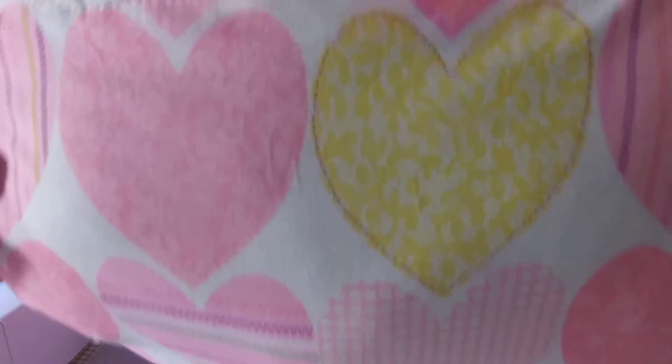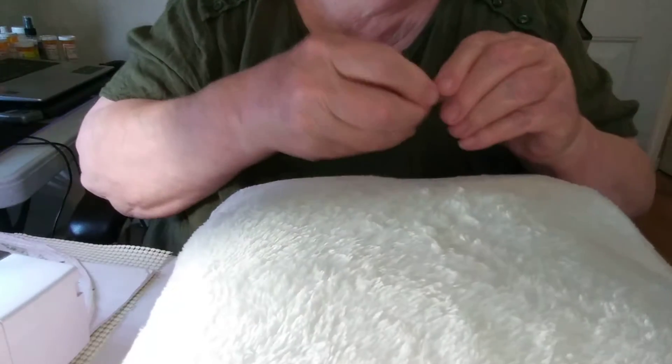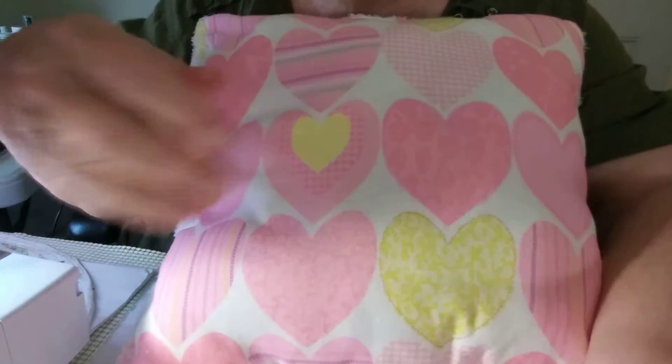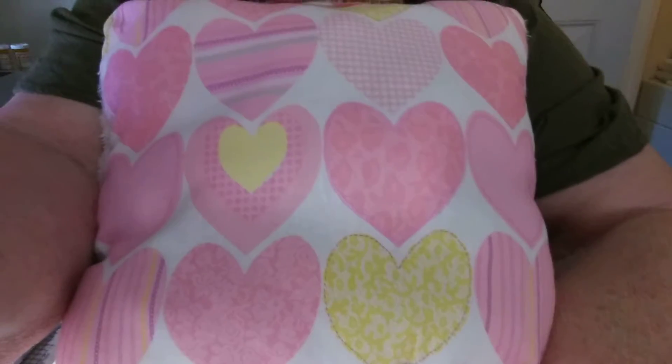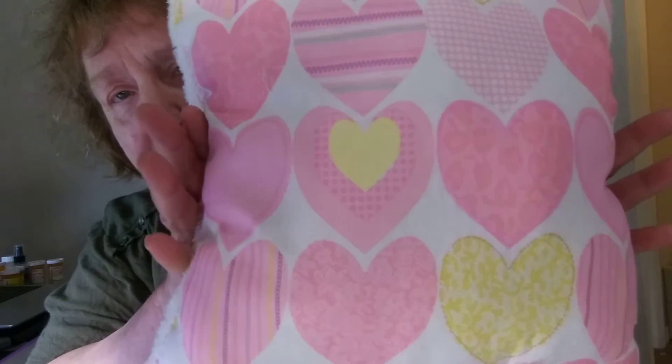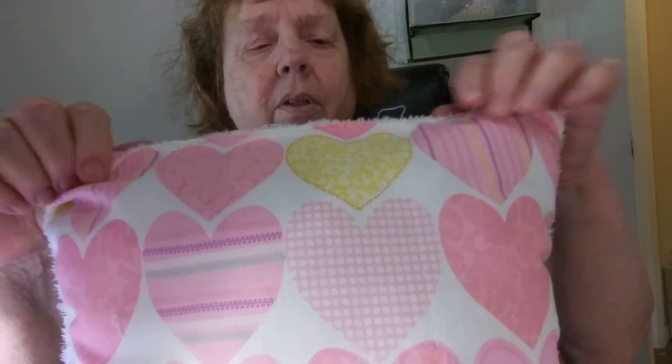This is what the closure looks like. Here's the pillow — see how pretty that is.